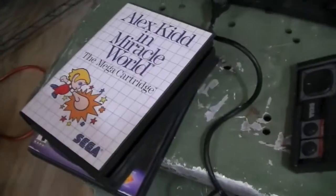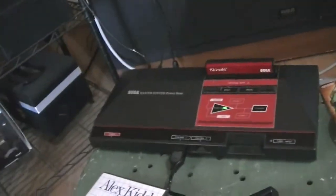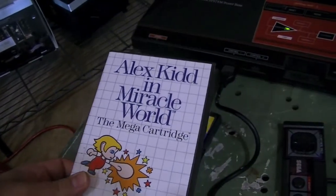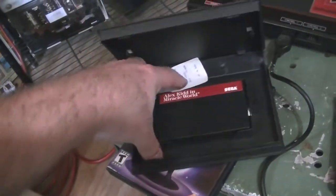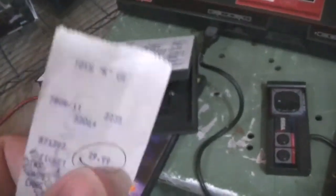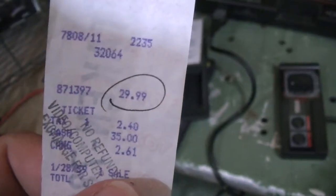Now the other game that I have is Alex Kidd Miracle World. And that game, as far as I'm concerned — and maybe it's just that I was raised a Nintendo kid — is total crap. The cool thing about this is that it actually has in it the receipt from Toys R Us, where someone actually paid $30 for this. No refund and open, blah blah blah.